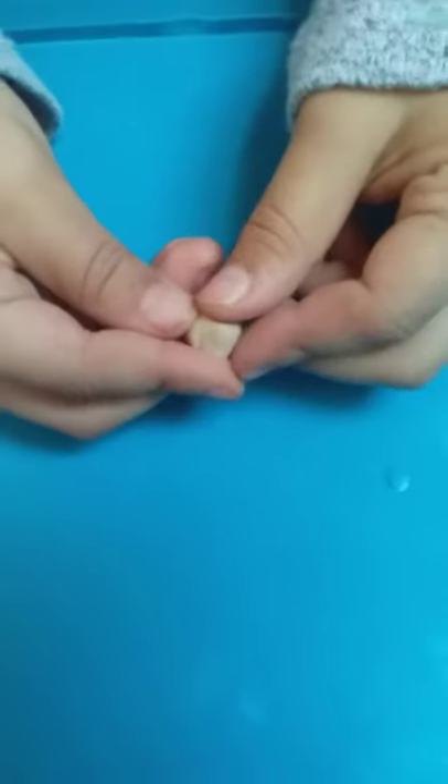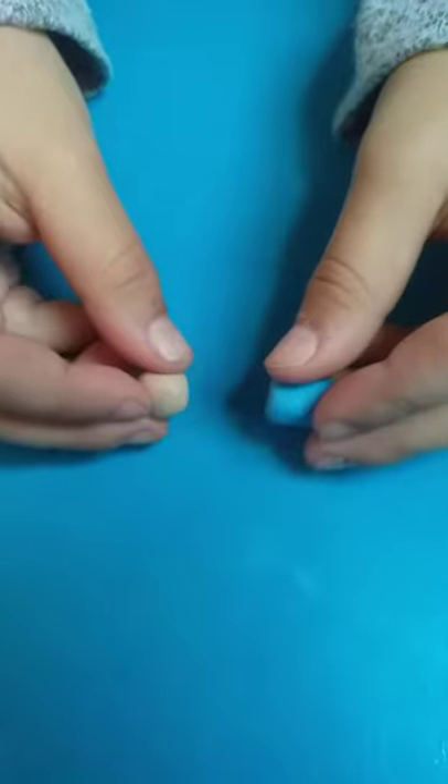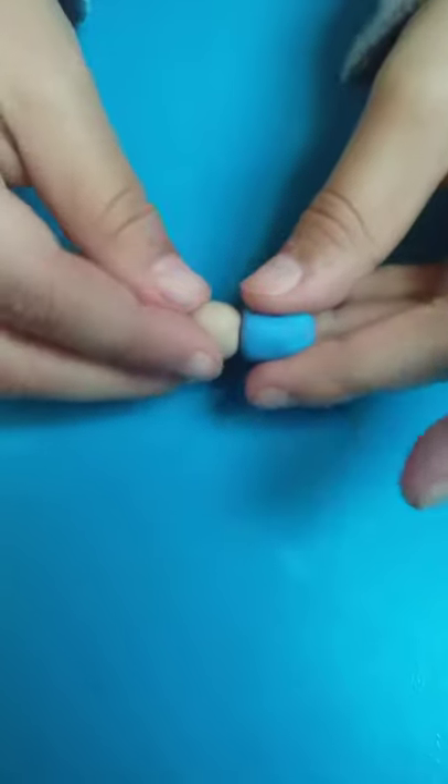Second step is to make a head. The only thing you have to do is roll it into a ball of the size that you want. Third step is to stick the head to the mug. The next step is to pinch the sides until you like it. You can see that I kind of pinched the sides a little bit.